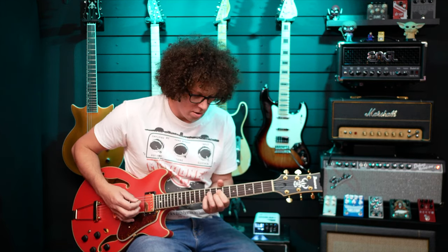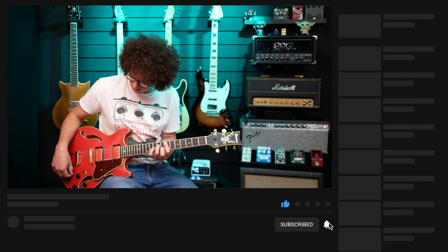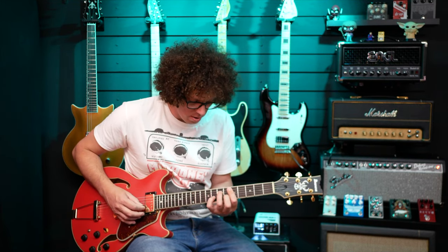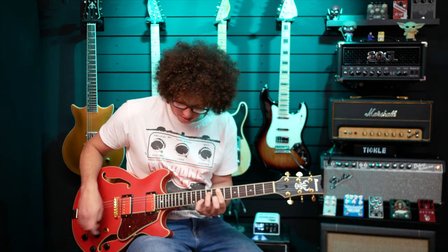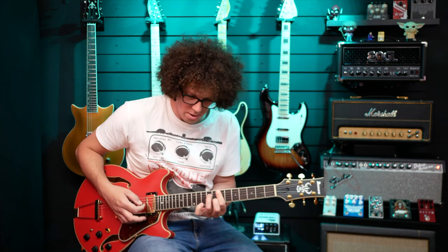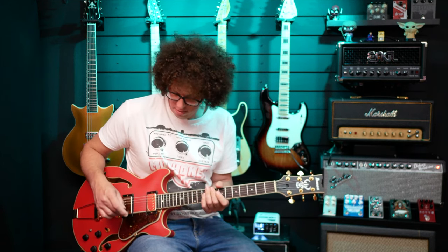Let's quickly run through those three sounds: first normal humbucker mode, then split coil, then parallel coils — just to hear the sounds — then I'll do some with drive as well. You might notice the drop in volume in that middle position because it's using only one coil; that's to be expected. If you're going to do that, you'll need to either boost the signal with something else or use a compressor to bring that sound up.